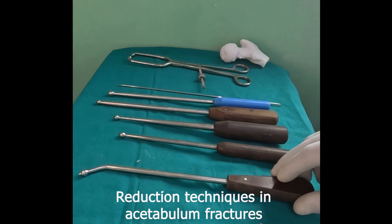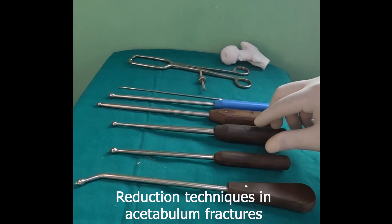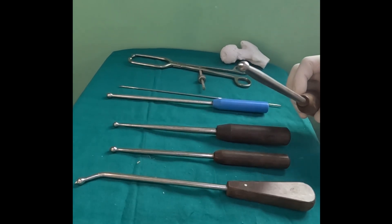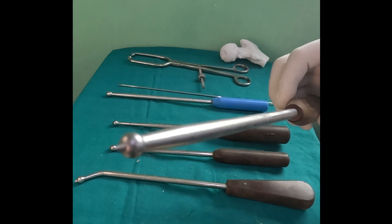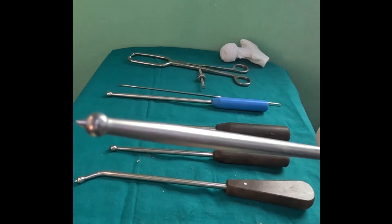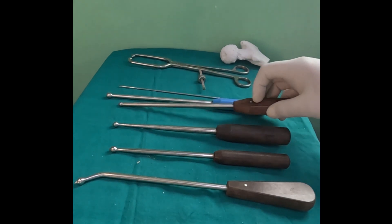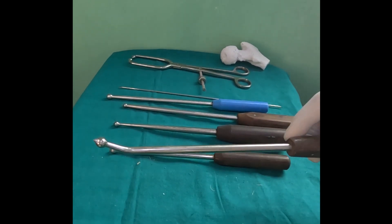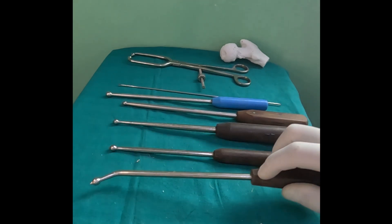Another reduction tool of immense use in acetabular fractures is the ball spike. It has a pointed tip with a ball just next to the spike, which gives you control on the cancellous bone while the ball prevents it from going too deep inside. They can be angled or straight.